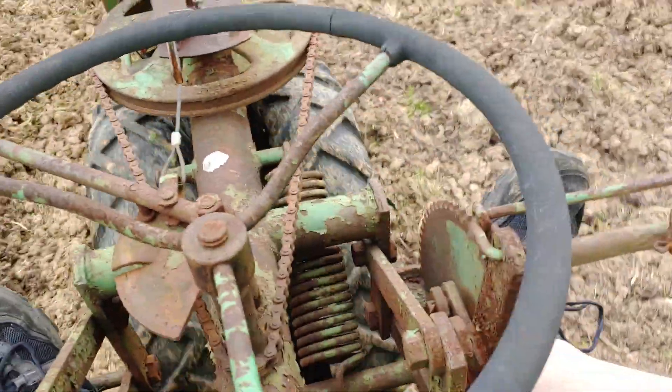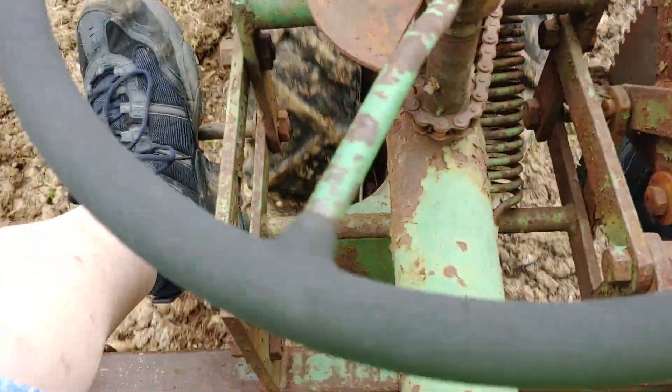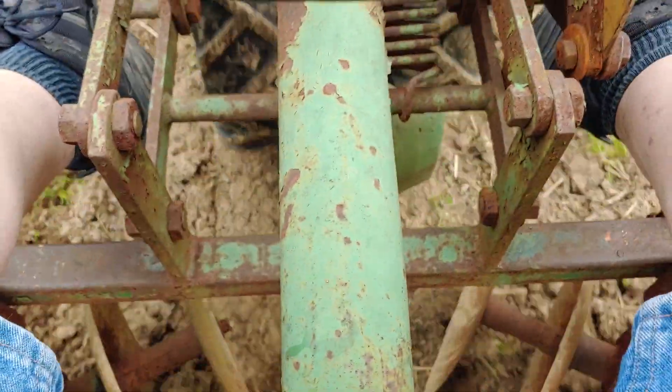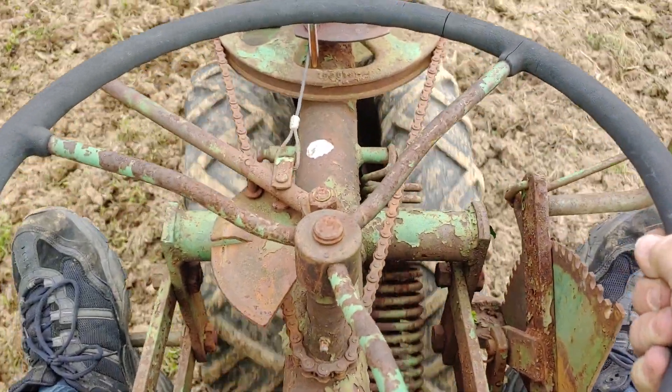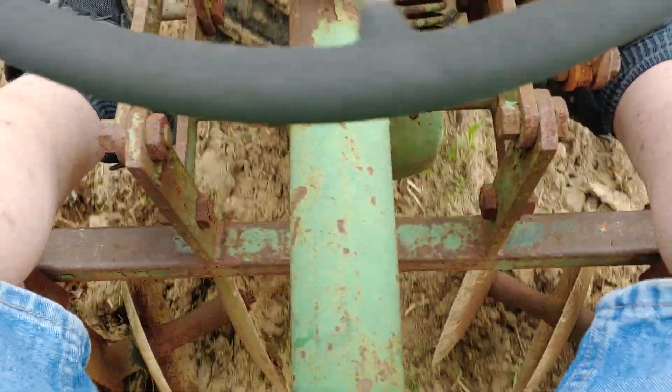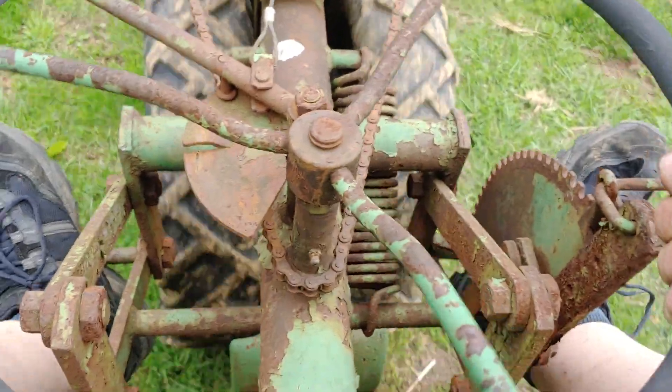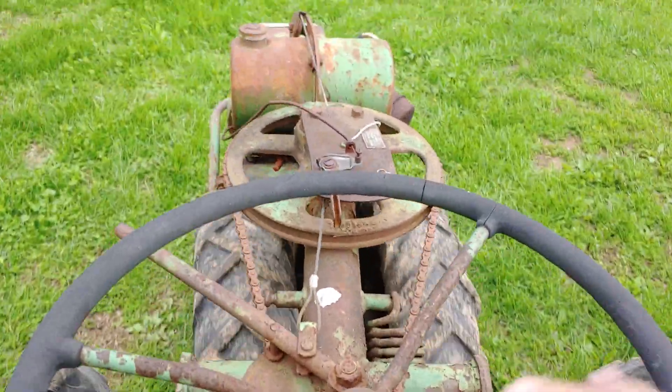I know it ain't going to work right, but here we go anyway. Alright, I got the disc down. You can tell it's not running right.